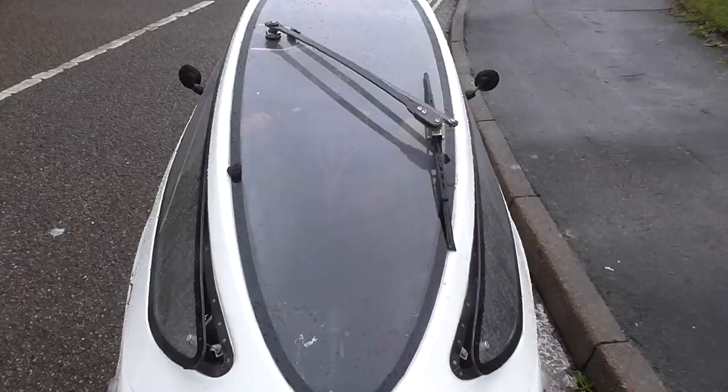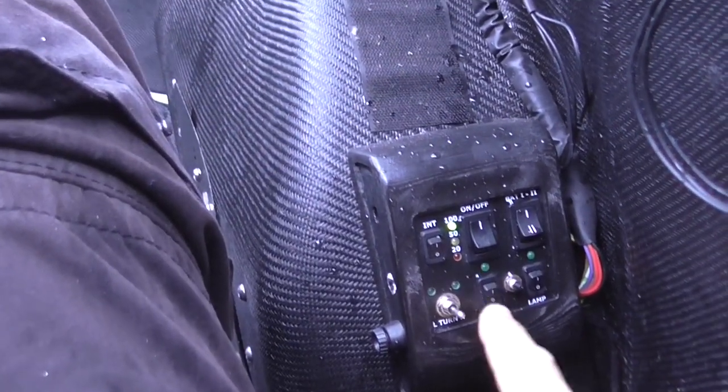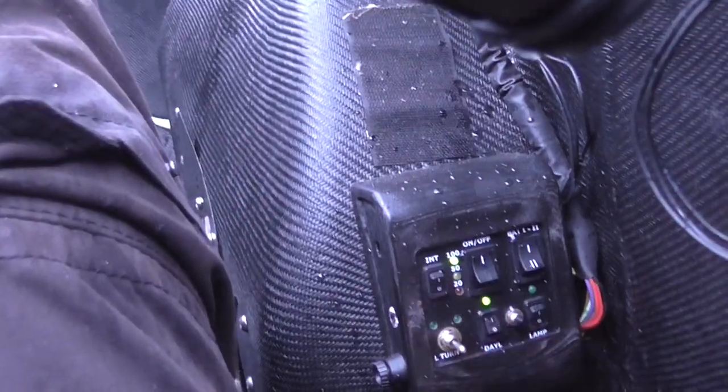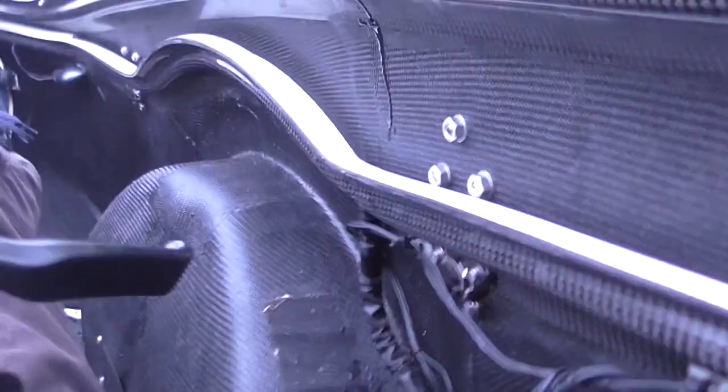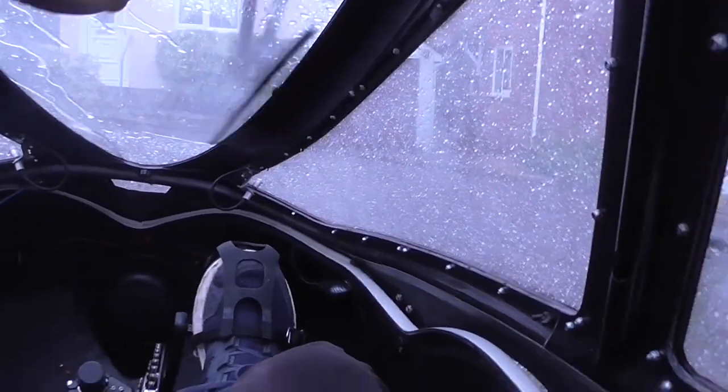First of all, because it's raining so much, make sure we turn our lights on. We have our daytime running lights on as well — that makes all the lights flash. Let's give the wipers a wipe and let's see what happens.